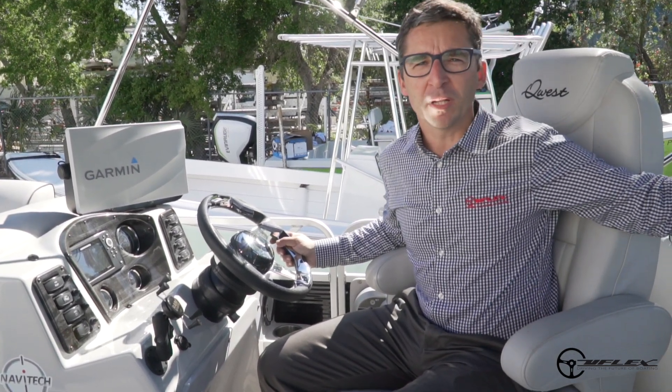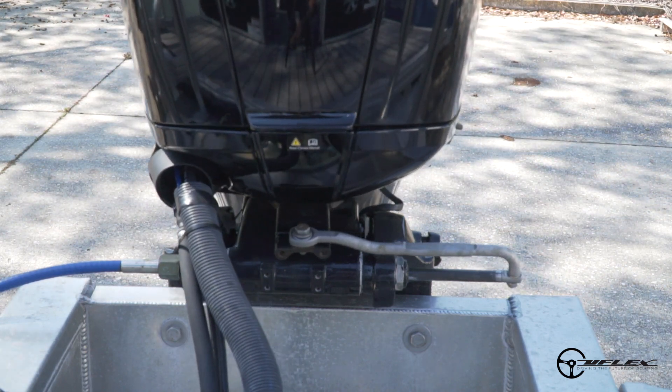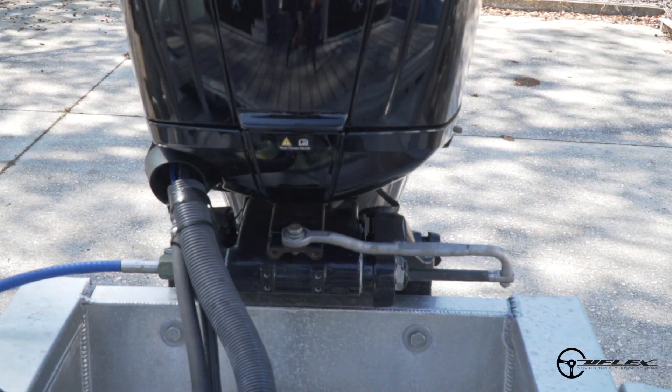The first thing to do to center a Navitec is to move the engine to the mid-stroke position. I will steer the engine to the mid-stroke position — this will be the center position for the Navitec to memorize and start from.